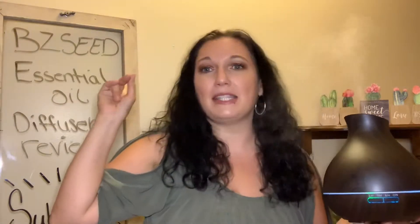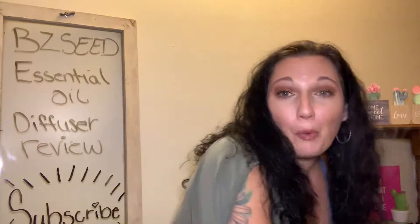This is the BZ Seed Essential Oil Diffuser — they sent it to me for review and I love it. I would definitely purchase it. I will leave all the information in the description box down below. Thank you for watching this review and thank you for staying tuned. If you are a subscriber, thank you so much — I greatly appreciate your support. If you are not, please consider subscribing.